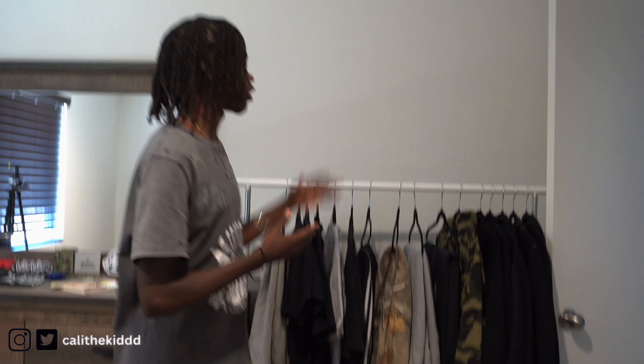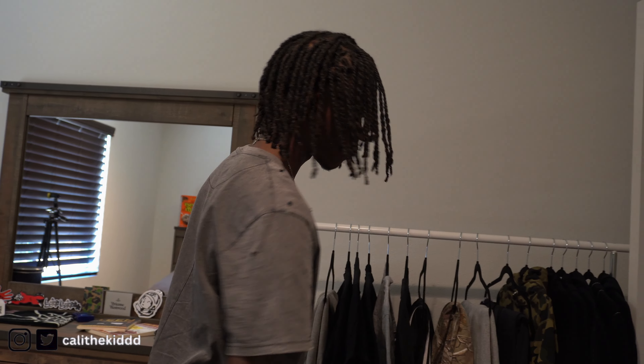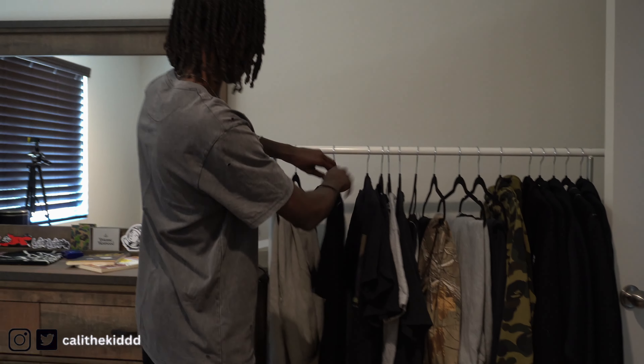Starting things off, we got my clothing rack right here. A lot of you guys keep asking where I got it from — I got it from IKEA. Also, the grass rug I got from Amazon. I cut the grass rug up a little bit so it can fit underneath my clothing rack. I definitely recommend a clothing rack for your room, especially if you've got expensive clothes you want to show off — like a Chrome Hearts hoodie, Number Nine jeans, Rick Owens pants — or you can put your shoes on there too.